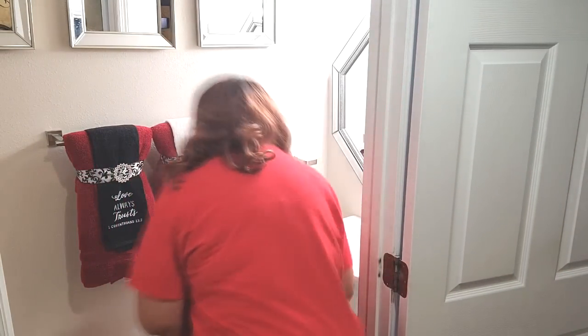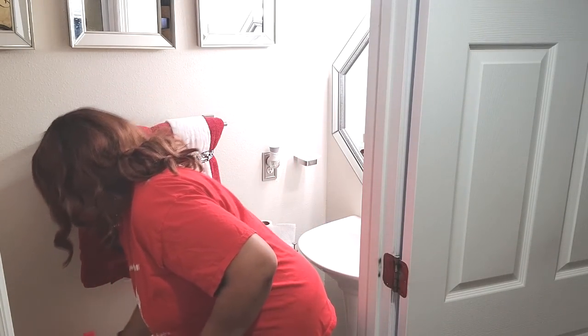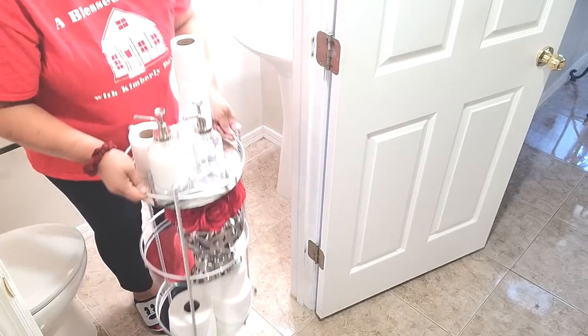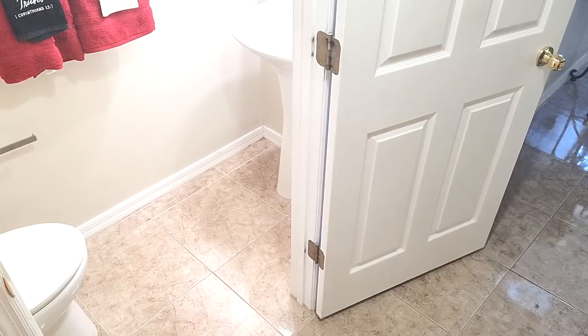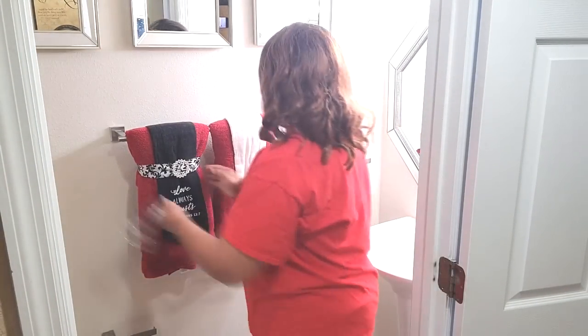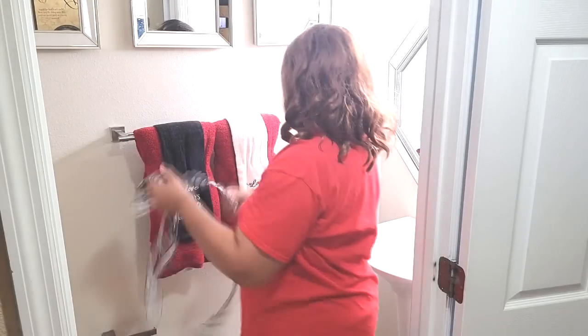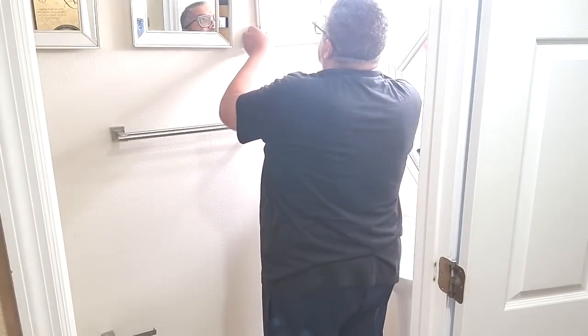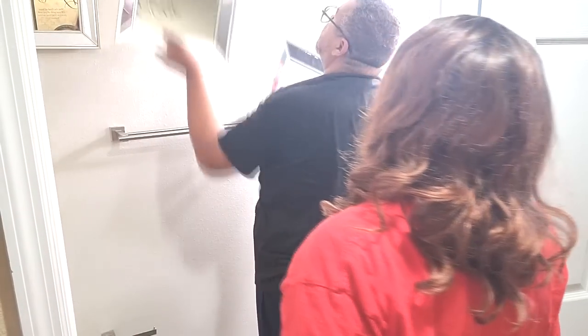Right now I'm going to empty out the space. I'm going to take the hardware down so it will be much, much easier. I'm going to take the hardware down.